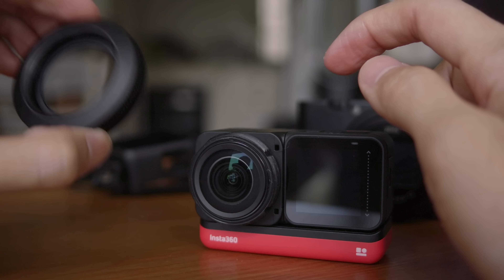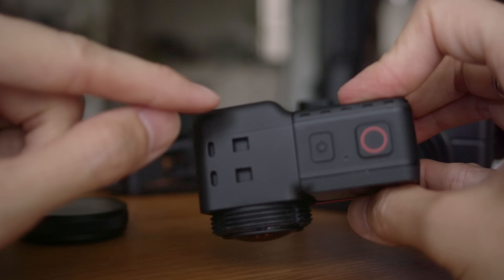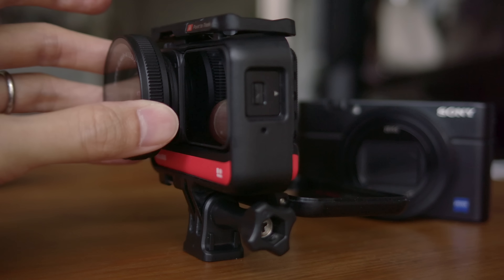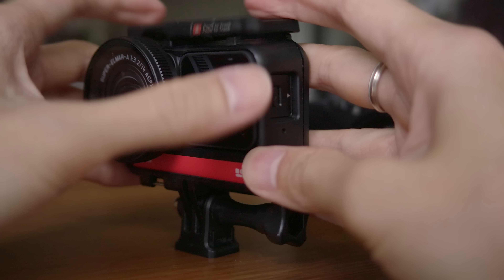This is quite chunky and has some weight to it, which I like. Even though the lens sticks out a little at the back, it still fits inside the same bracket as the other Insta360 R modules. You do have to remove the protective cover before putting it in or out of the bracket. I also hope they release this kind of protective cover with ND filters, or an adapter so you can attach your own filters — that would be great.